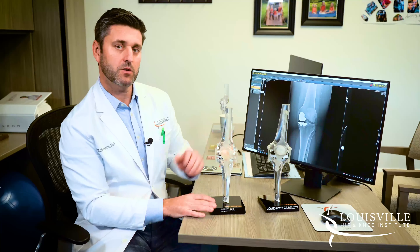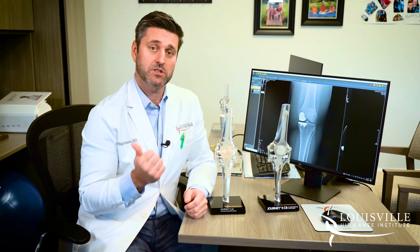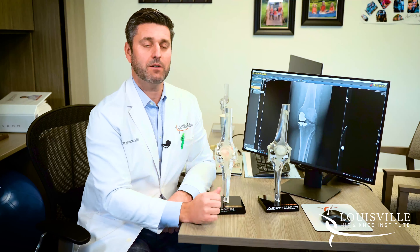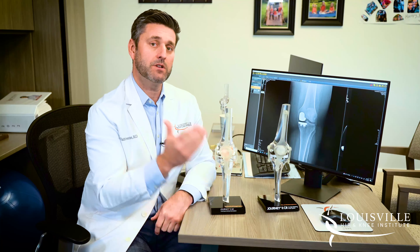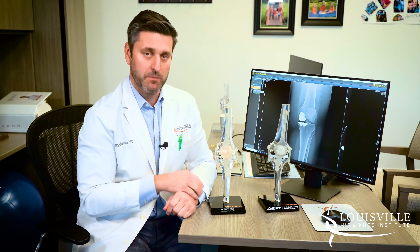This is a partial knee replacement. When we talk about the knee, we talk about three areas: we talk about the inside, which is the medial compartment; we talk about the outside, which is the lateral compartment; and then we talk about where the kneecap meets the thigh bone, which we call the patellofemoral compartment.